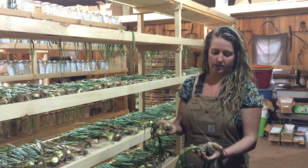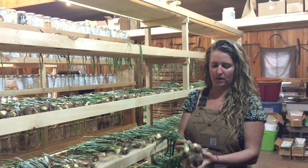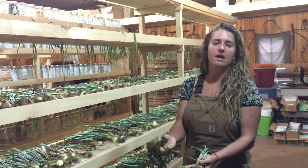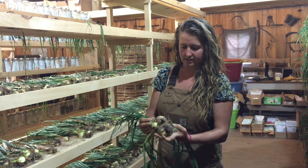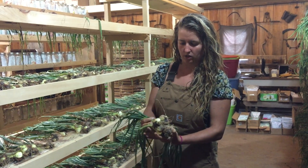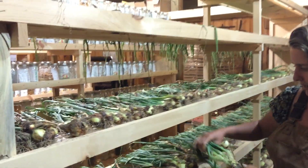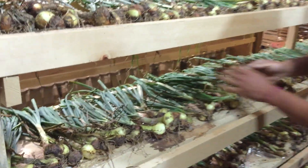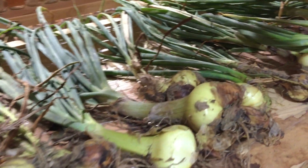It's related to a regular bulb onion with one simple difference: the multiplier onion grows in sets of about seven to eight bulbs per set. It's also known as a potato onion. They have a more mild flavor than your regular bulb onion, and they do not set seed — you have to plant multiplier onions from the little bulbs.